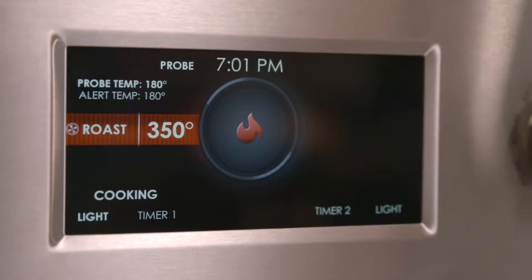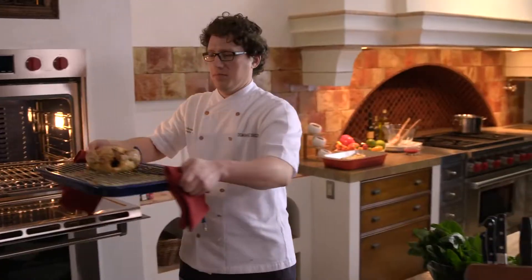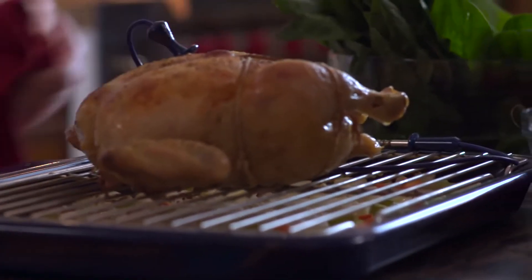It looks like our chicken is done and we're gonna pull it out of the oven. And look at that bird — perfectly cooked, crispy skin, exactly what we're looking for.